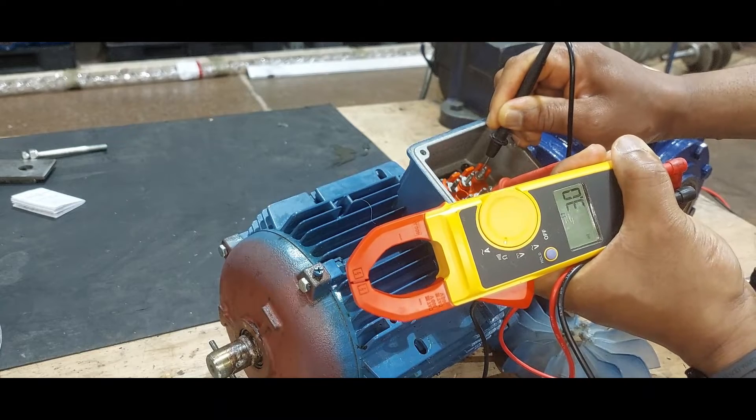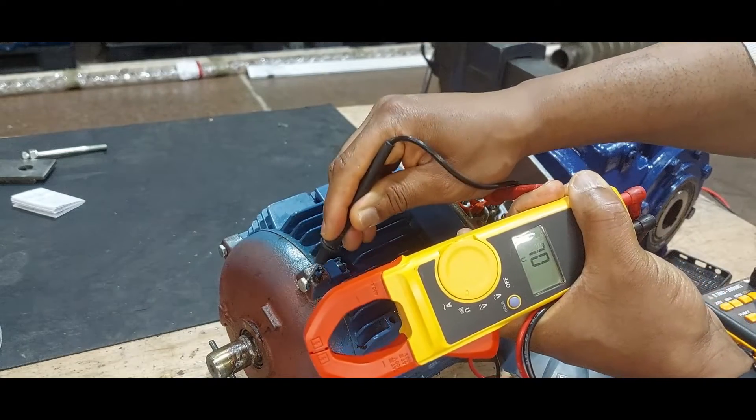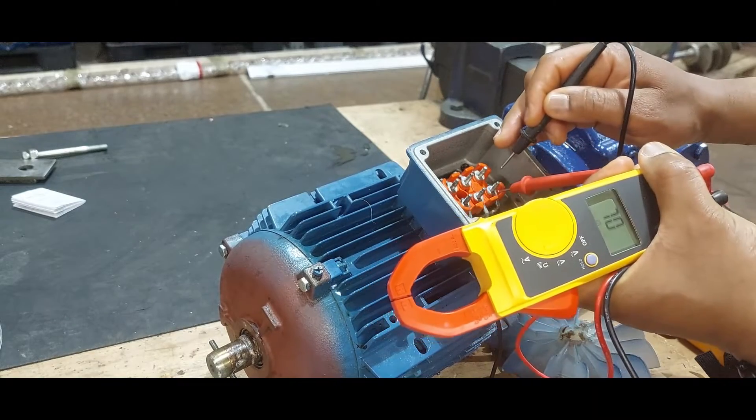This one is 3.3 ohms — this winding is still good. If you test it to earth, this winding is good; it's not linked to earth. So that first winding is bad.